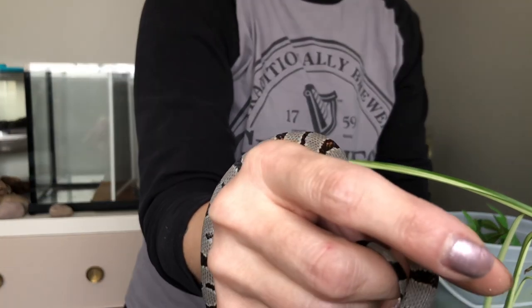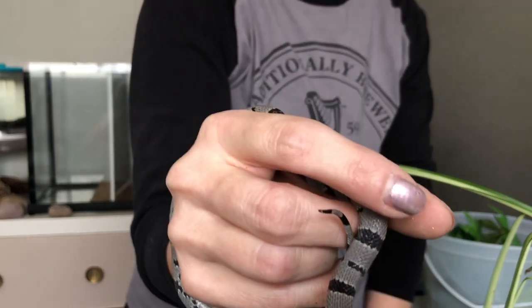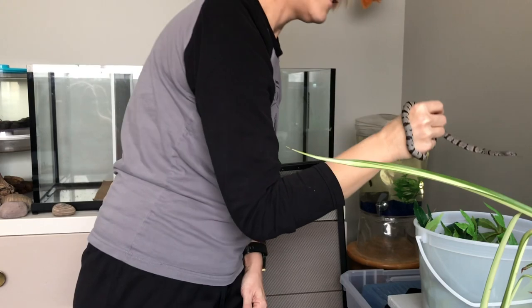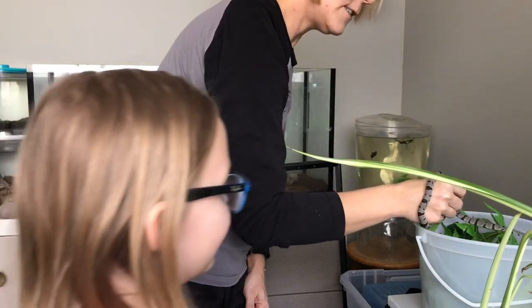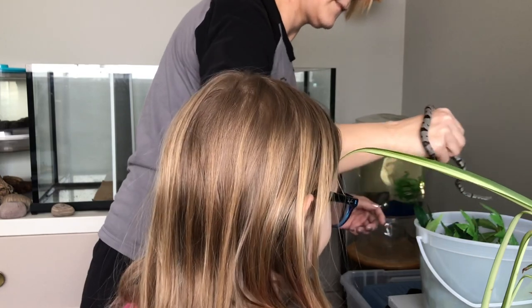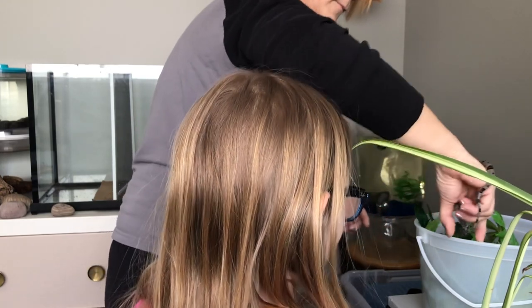I have discovered it is very hard to tell where we are in the camera when I can't see it. Sorry, I kind of lost my snake for a second, so I'm just going to take him and put him in a bucket here with his plant.